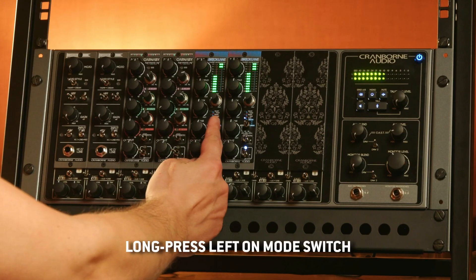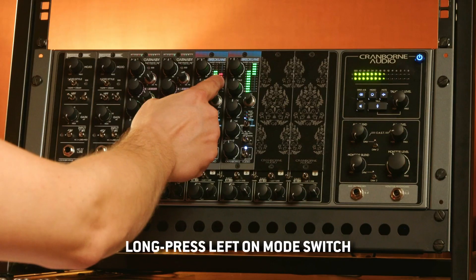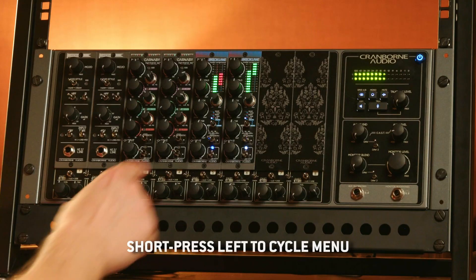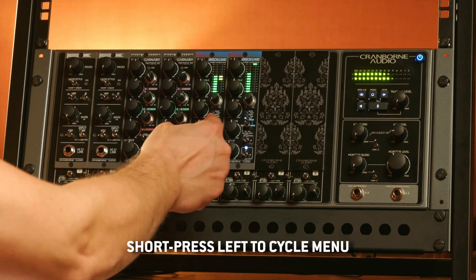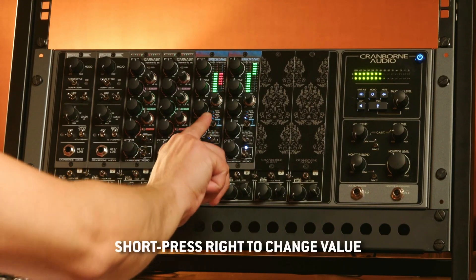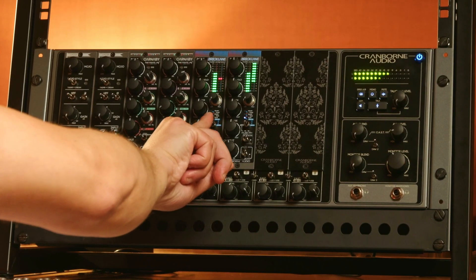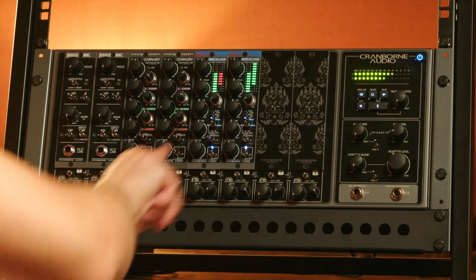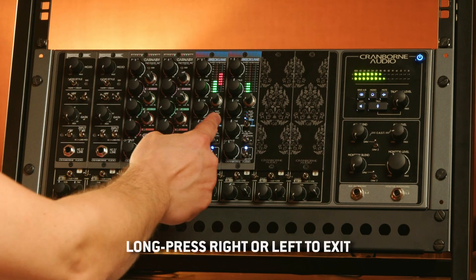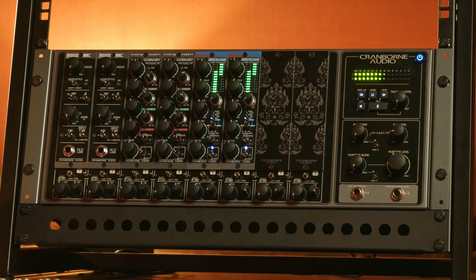Long press to the left on the mode switch for two seconds and the gain reduction meter will be taken over. To the left, the very first things will be red LEDs and from here you can cycle through the menus by going left, and you can change values by pressing to the right. To exit the Enigma menus, simply long press to the right or left for two seconds and the gain reduction meter will return to its default state.